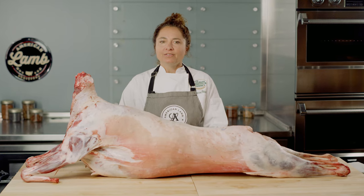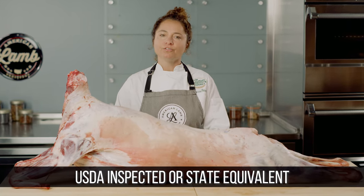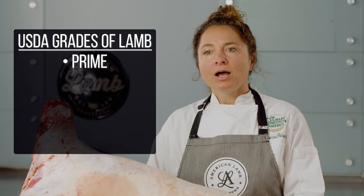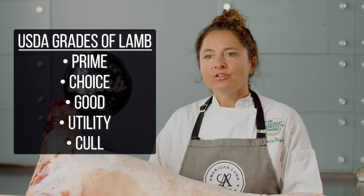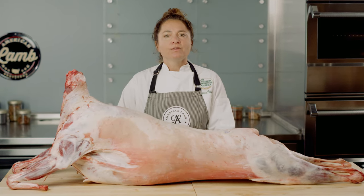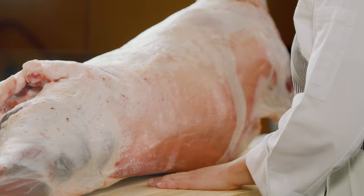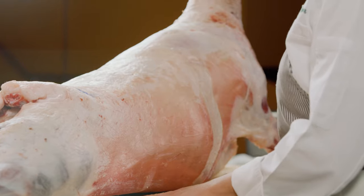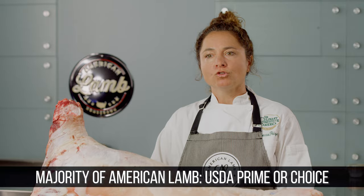All American lamb is either USDA inspected for wholesomeness or inspected by state systems equal to the federal government. The USDA has five quality grades of lamb: Prime, Choice, Good, Utility, and Cull. These quality grading classifications are based on maturity or age and conformation — that's the carcass shape, form, and outline — and other quality factors such as color, fat content, and texture. The vast majority of American lamb will grade USDA Prime or Choice.